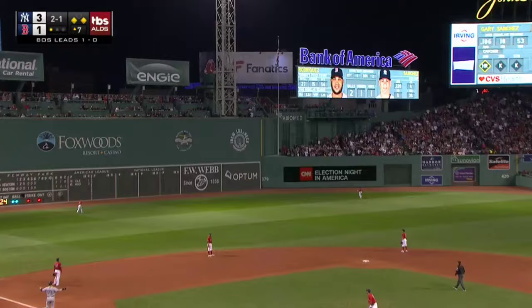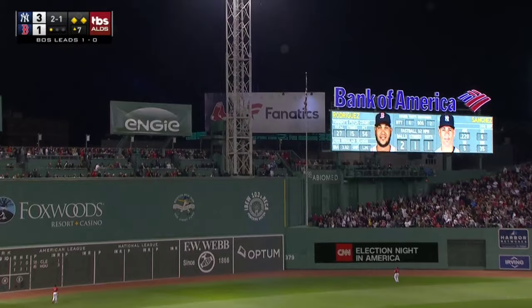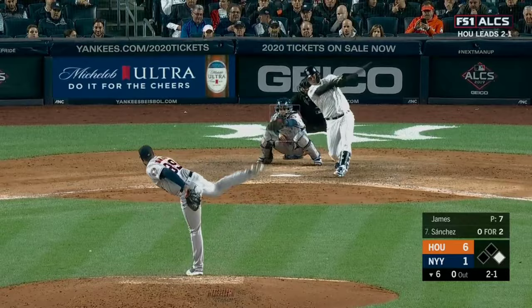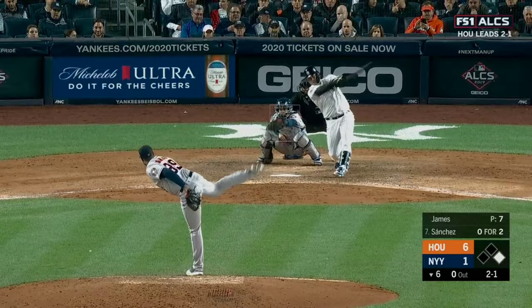There's a drive to left-center field. Sanchez is watching — this ball is flying. Three-run blast out of Fenway Park, all the way out, trying to make something happen. Didn't miss that one.